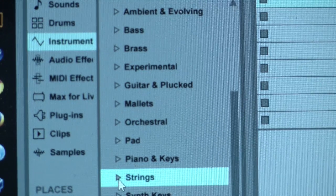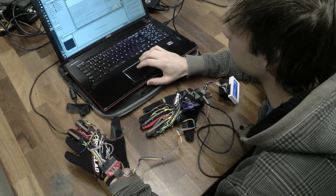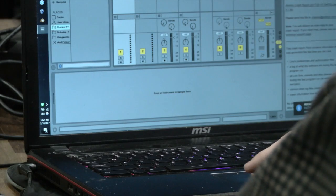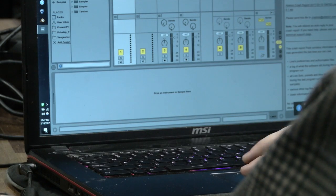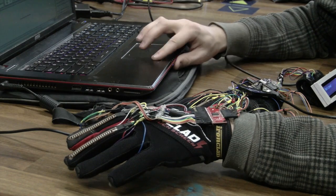There was one night that I was just sitting in bed and I thought, I really want to make music, but I want it to be more simple than having to jump back and forth between my piano keyboard and my computer keyboard. So I came up with the idea of putting everything on some gloves and creating a MIDI controller.